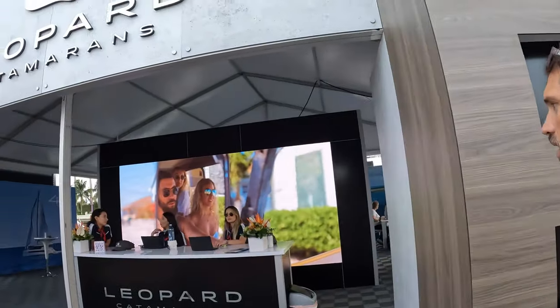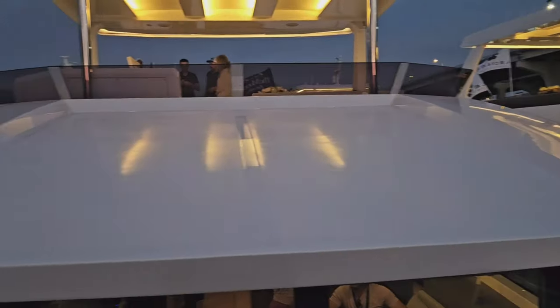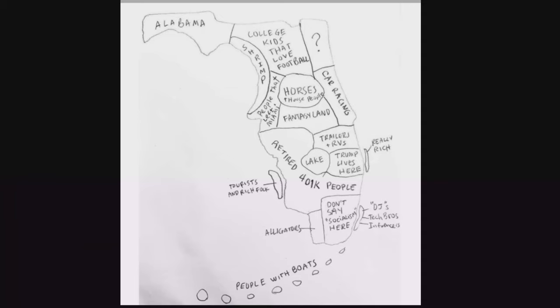Hi, welcome back to Florida Keys Life. The 2024 Miami Boat Show is in the books. First, let me show you why the boat show is so important. I've always thought this map was hilarious, but it's logical because we live here, the place of the people with boats.